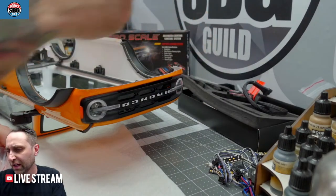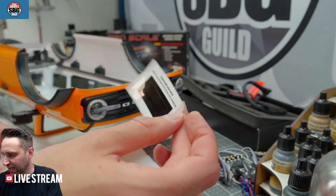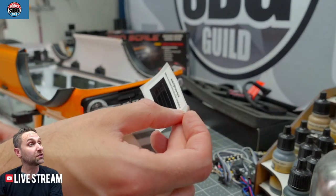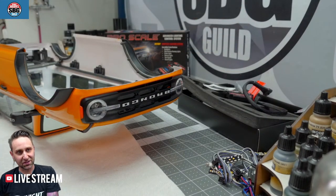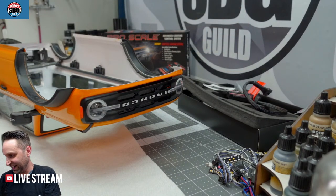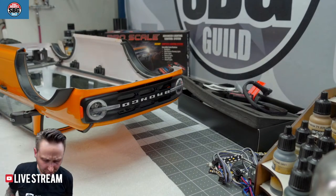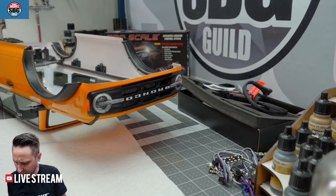Those stickers are 'brake light pipe decals' — we'll get into what that means later on. Refer to enclosed instructions for installation. And of course you get a whole bunch of instructions which I've already started looking at.